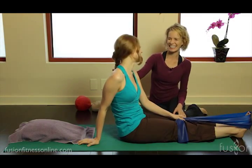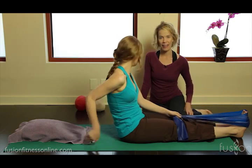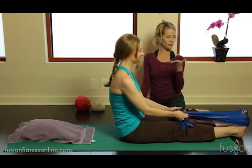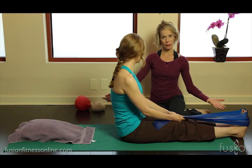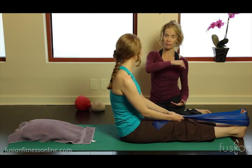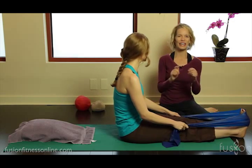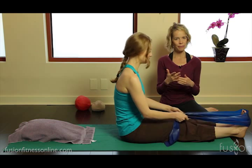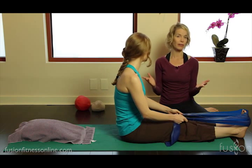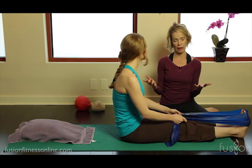Hi, Jen and Casey here. Today we're talking about creative cueing and we're looking at the roll-up exercise. Classically the roll-up is taught from the floor coming up, rolling up — so it's called roll-up. But today we're going to change it around a bit because this is a better way for clients to find the articulation in their spine.